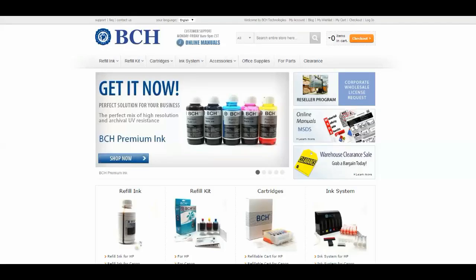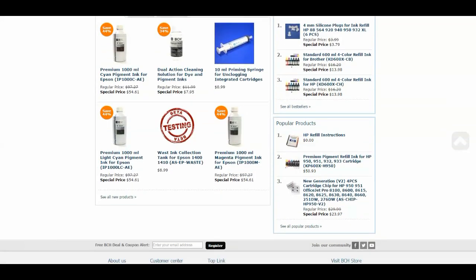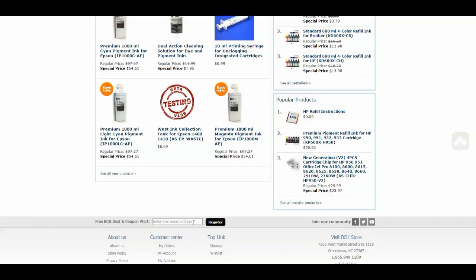I hope you enjoy this video. Sign up for our hot deals, refill tips, and coupons at www.bchtechnologies.com. No spam, no nonsense — just hot refill deals and cool tips. See you next refill. Cheers!